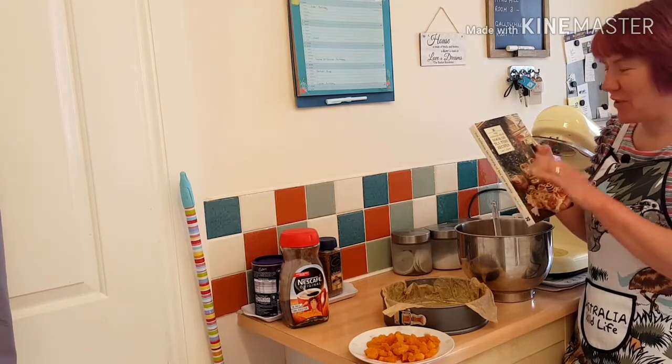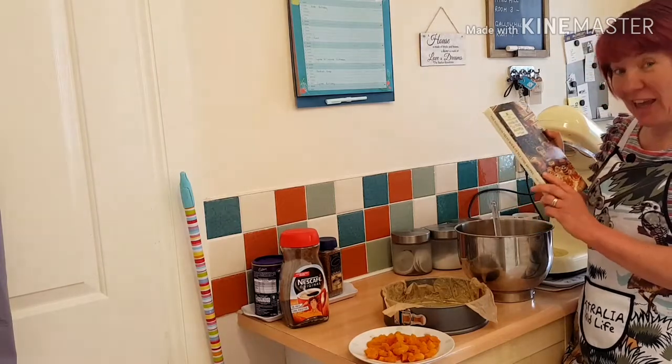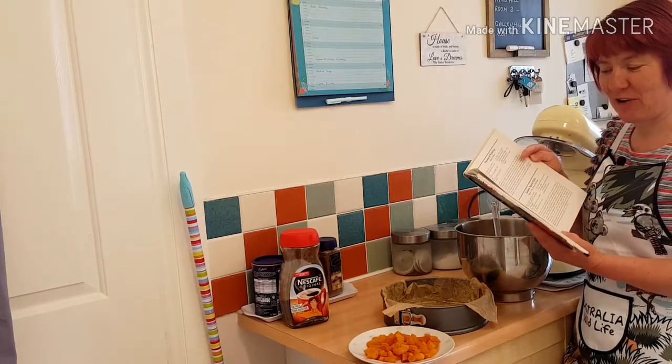So I've got this book, the National Trust Book of Tea Time Recipes, and the cake I'm going to make today is almond topped apricot cake.